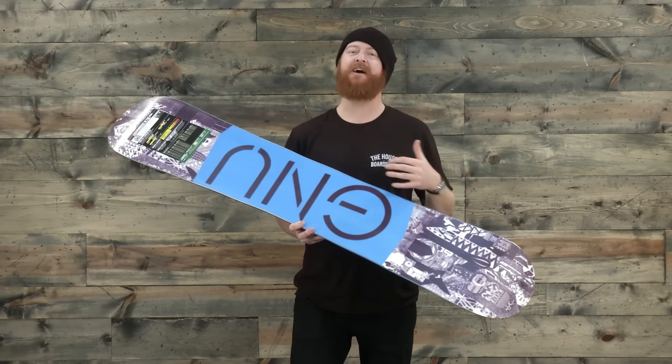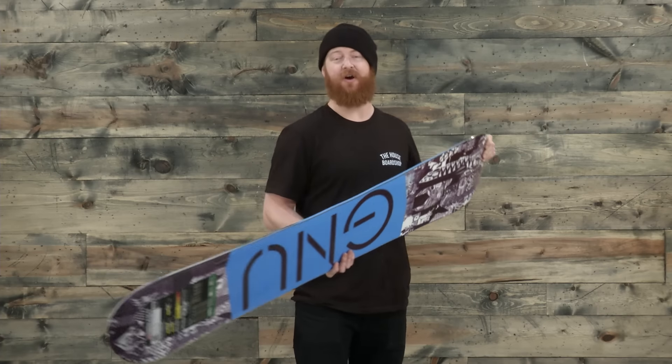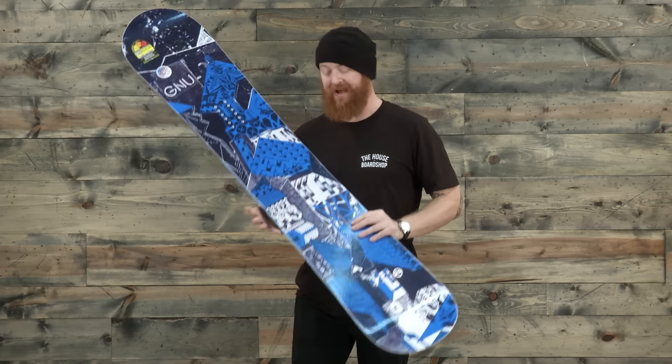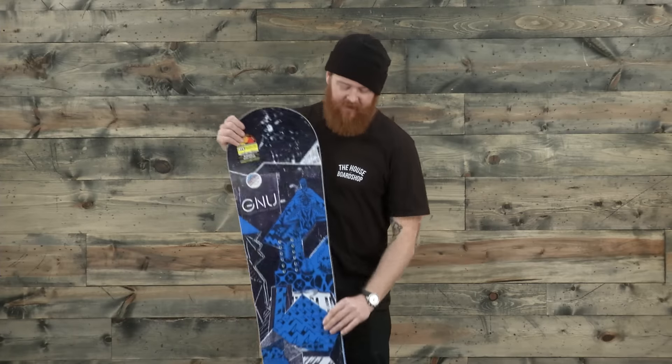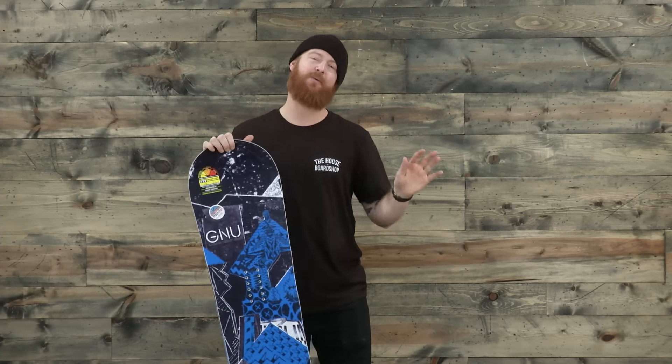This is an easy base to maintain and it's going to stay fast throughout its lifetime. And lastly, there's the Magnetraction edges — serrated knife-like blade edges that grip on really firm snow. This is a cool board. It's easy to ride, a little bit more surfy than your average deck because of the BTX. But the GNU Carbon Credit Series Y deck can be ridden anywhere.